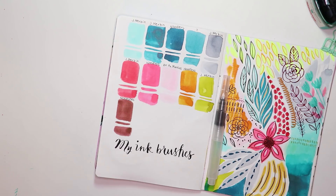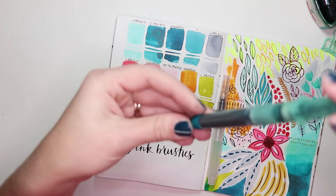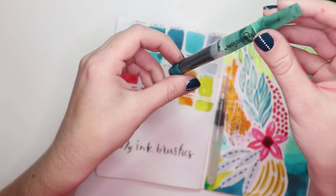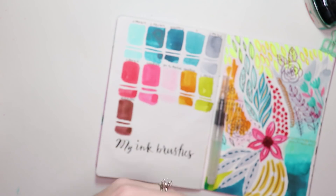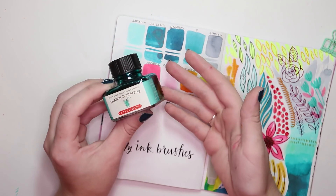This one actually has shimmer in it, so I make sure to mix it up a little bit before I use it so the shimmer gets distributed into the ink and feeds down into the tip. You can put shimmer inks in these. The only inks I don't recommend are pigment-based inks - I stick to dye-based inks.